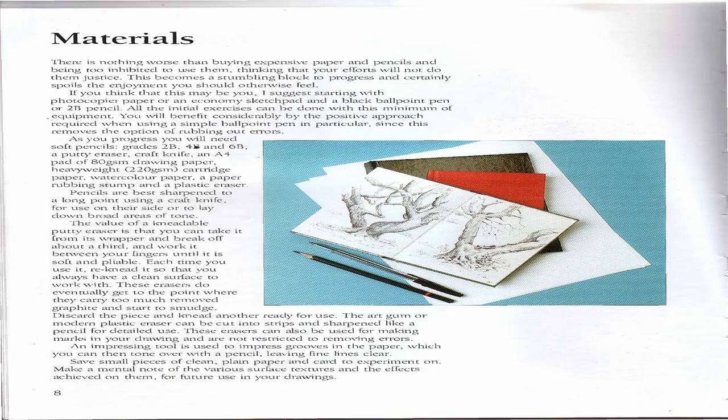Materials: There is nothing worse than buying expensive paper and pencils and being too inhibited to use them, thinking that your efforts will not do them justice. This becomes a stumbling block to progress and certainly spoils the enjoyment you should otherwise feel. I suggest starting with photocopy paper or an economy sketchbook and a black ballpoint pen or 2B pencil. All the initial exercises can be done with this minimum of equipment.